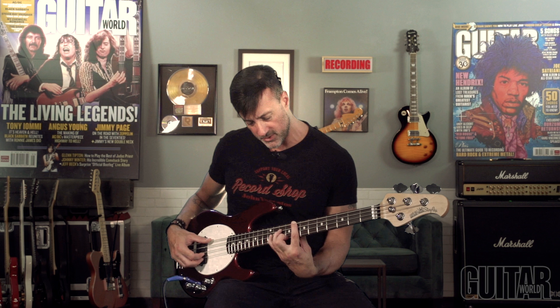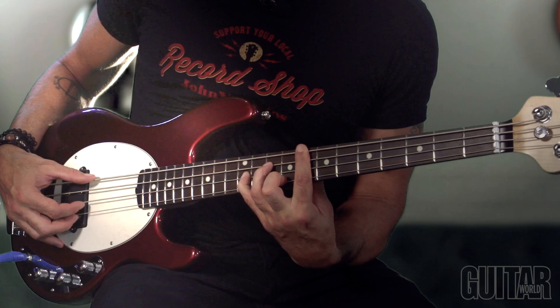The cool thing about this Stingray's shorter scale is that I can get away with fretboard stretches that I wouldn't be able to do on a regular bass. And not to mention, it's easy to play.